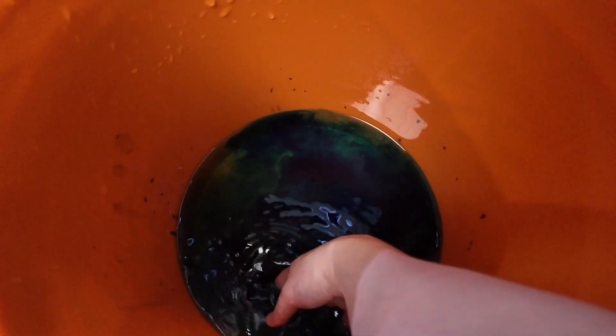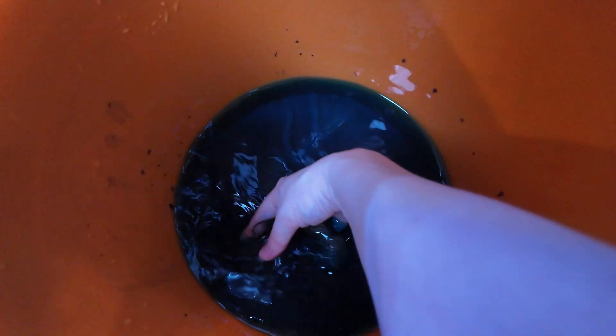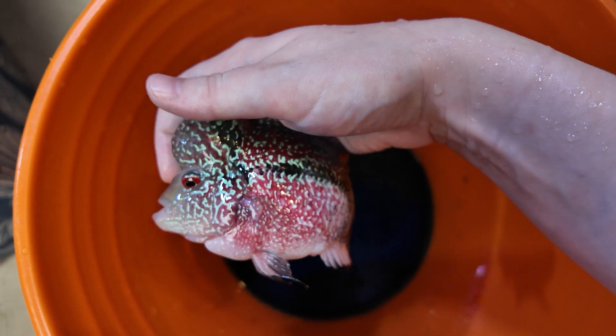He'll now be dipped in the bucket for 10 seconds and swirled around to marinate. I wonder what goes on through his head during this. Now we give Rocket a little pat on the head and drop him into his tank.